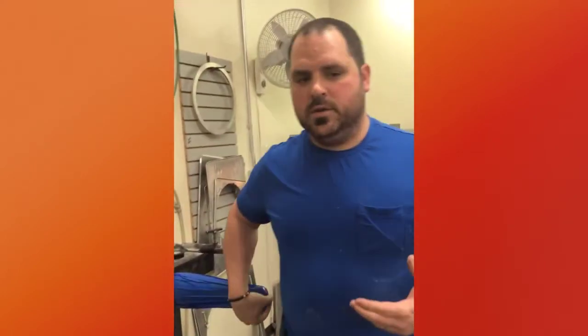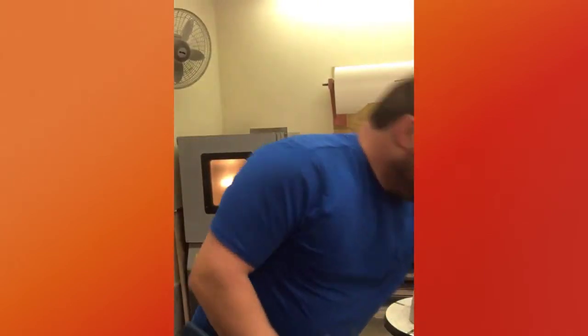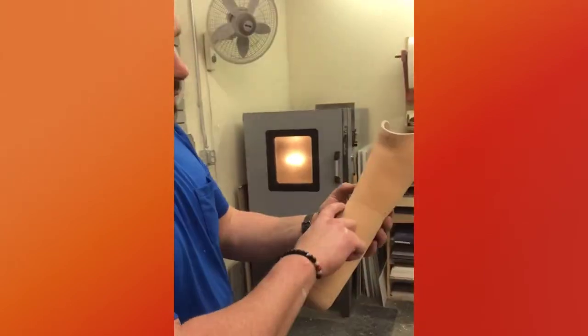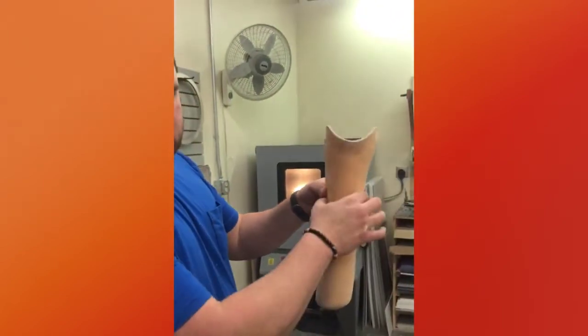So that's going to make the inner layer of the liner. Then we go back and we build it up with extra layers, so it makes this nice stovepipe shape.